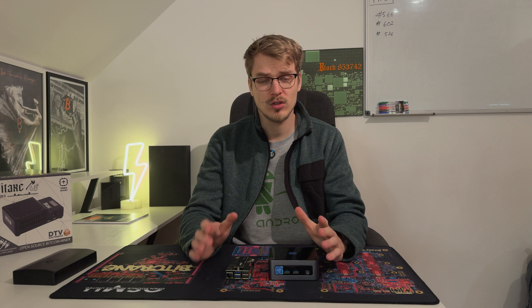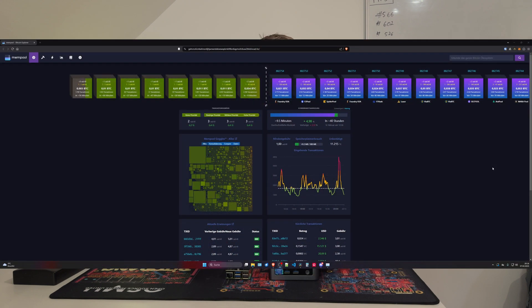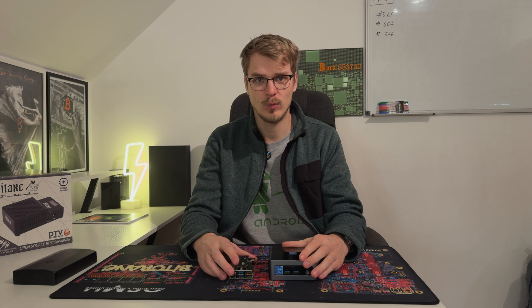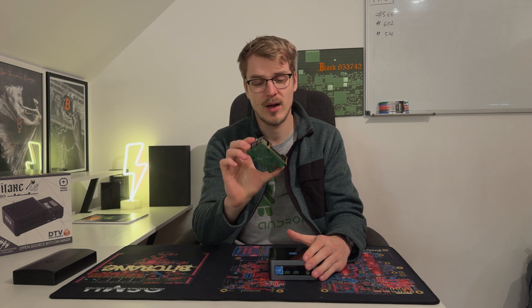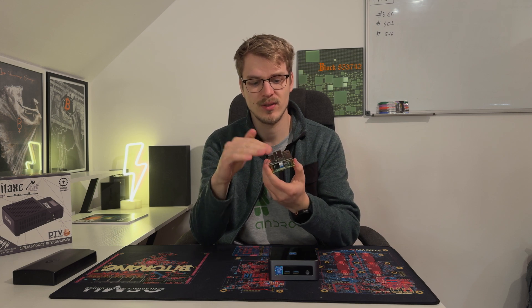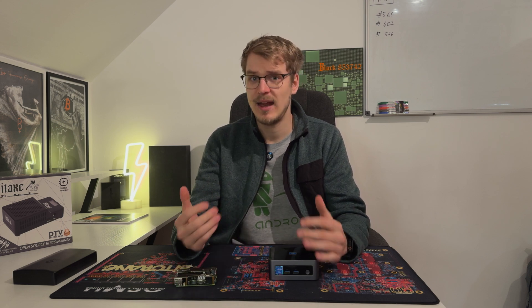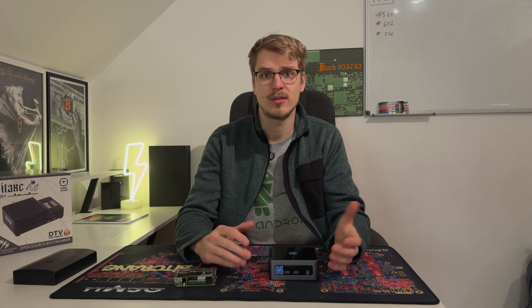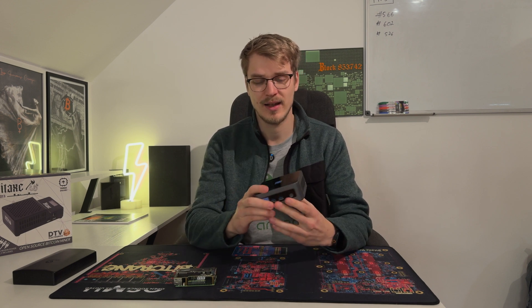For example, if you just want to run your own node, take a look at your own mempool, and connect your wallet with it, you're mostly fine with just a Raspberry Pi 5 — attaching an NVMe to it like I did here with this NVMe extension, and then you're good to go. But when you want to do more, like running your own pool or hosting other services, I highly recommend something like a mini PC like this one here.